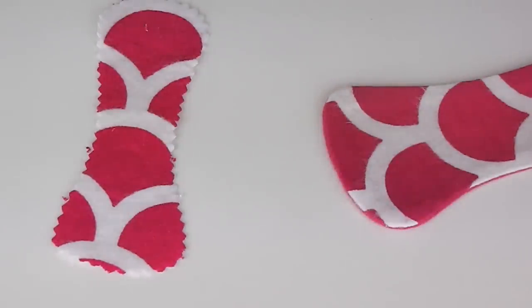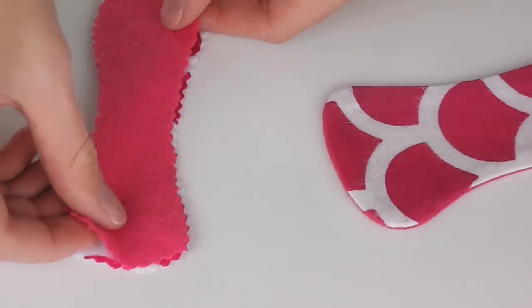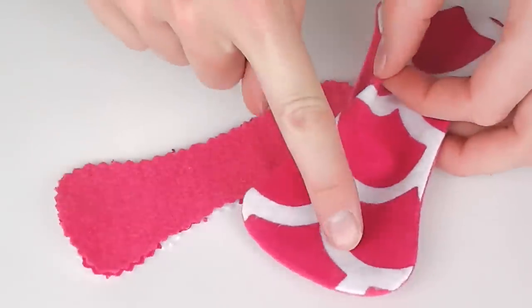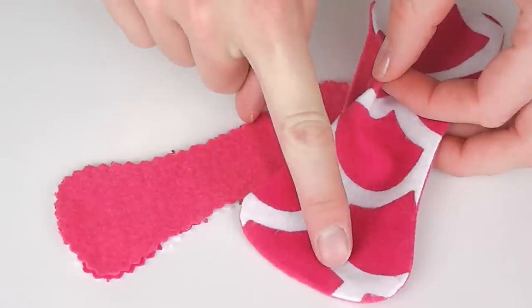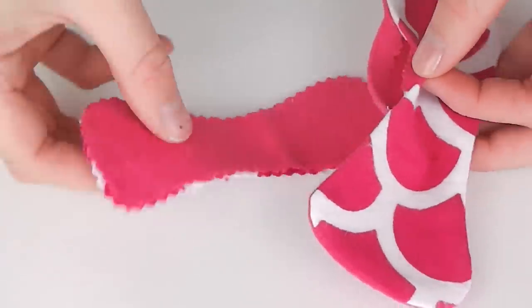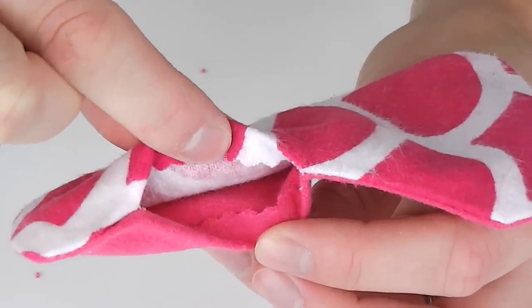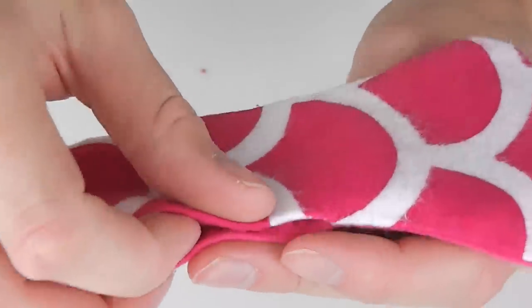Take two interior pieces and lay one atop the other — any sides facing together is fine. These pieces will stick together by static so no pinning or sewing is needed. Holding these two pieces together carefully tuck them inside the opening in your exterior pieces. Be sure to wiggle them around as needed so they're sitting completely flat within the middle space. Then fold one of your seams over the top of them to hold them in place and keep everything tidy.